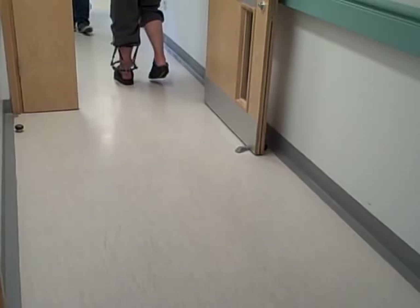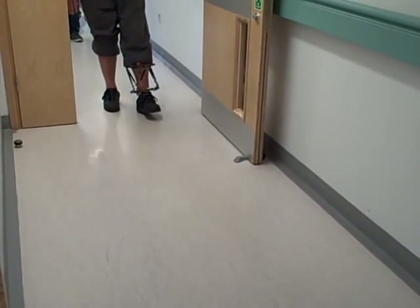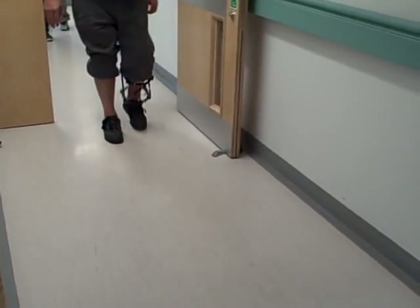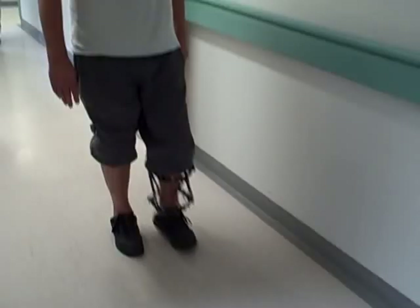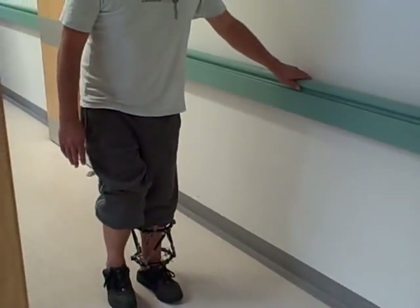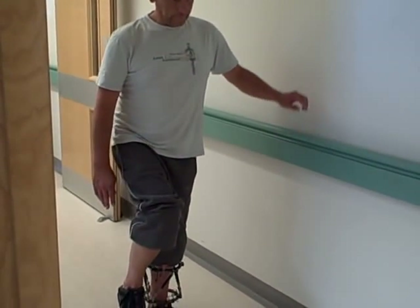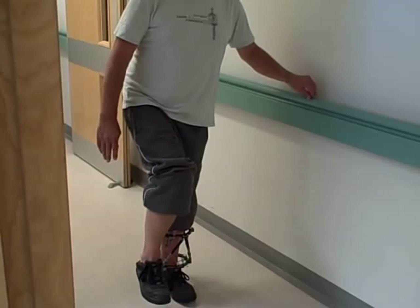Okay, we'll get you to turn around then, John, and come back. And as you come back, if you could just pause by the door there and just see if you can stand on one leg. And how does that feel? It feels okay. Good. Okay, excellent.